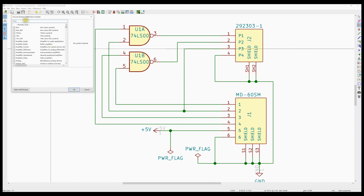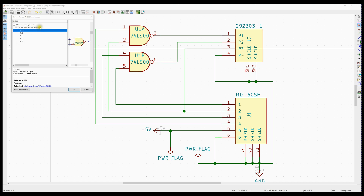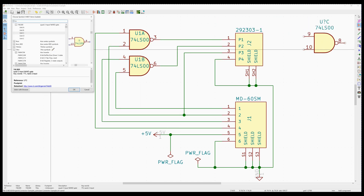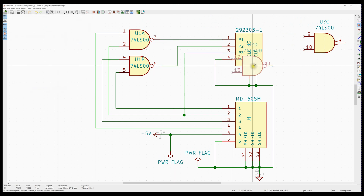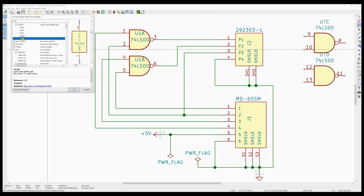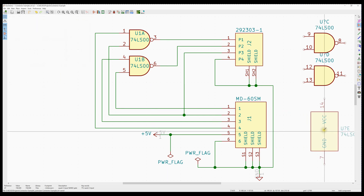We're going to add a symbol and search for the 74LS100. There are actually five different symbols with this one package — it's a 14-pin package with five different symbols involved. There's the symbol on pins 1, 2, and 3; pins 4, 5, and 6; pins 8, 9, and 10 — we'll drop this over here; pins 11, 12, and 13; and finally what's called Unity, which is the VCC and ground connections. We'll drop that over here too.